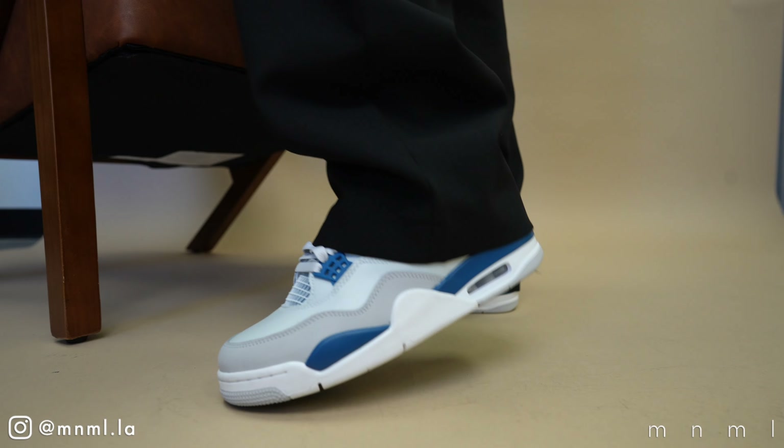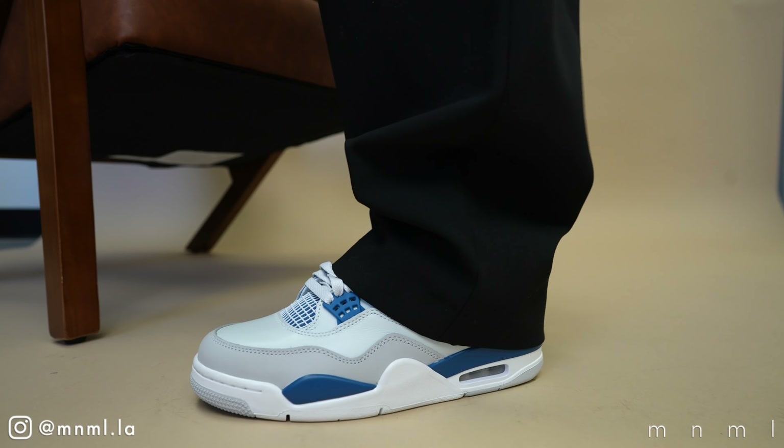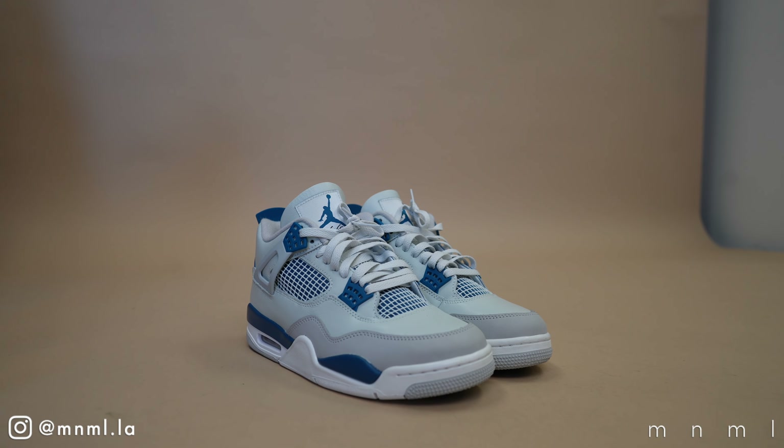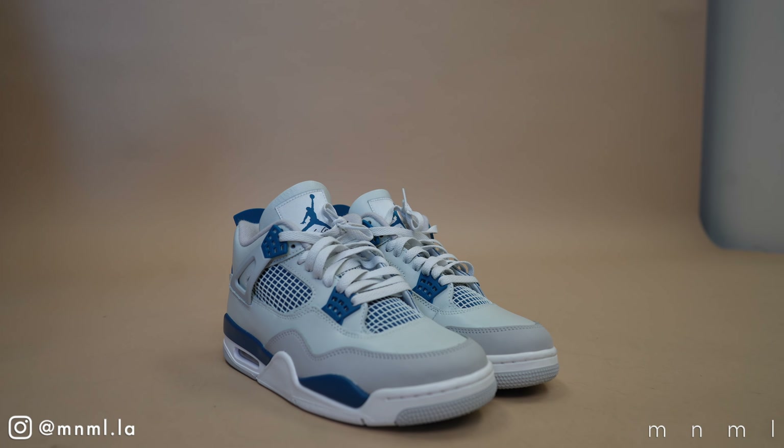That's going to do it for the early look at the Jordan 4 Military Blue 2024. We'd love to hear what you think in the comments — do you plan on picking it up or is it an easy skip? If you haven't decided yet, subscribe to the channel because we'll be styling the shoe in the next few weeks. As always, thank you so much for stopping by and for the continued support. We really appreciate the Minimal community and until next upload I'll see you again next week for another Minimal Mondays.